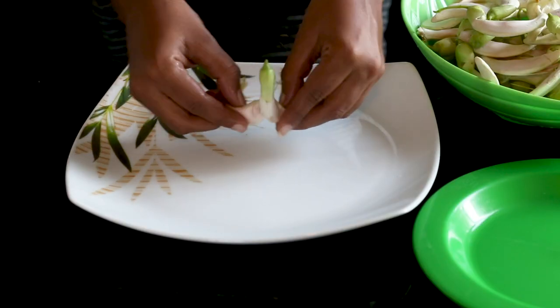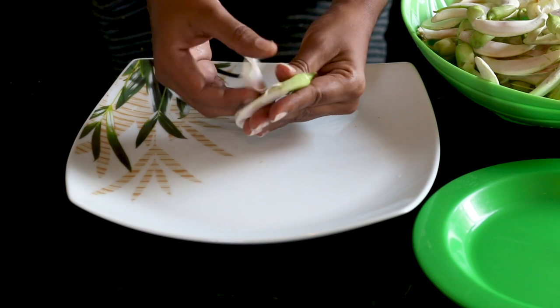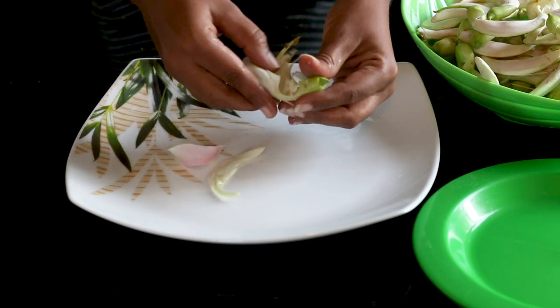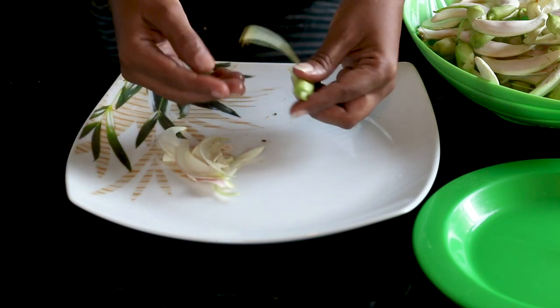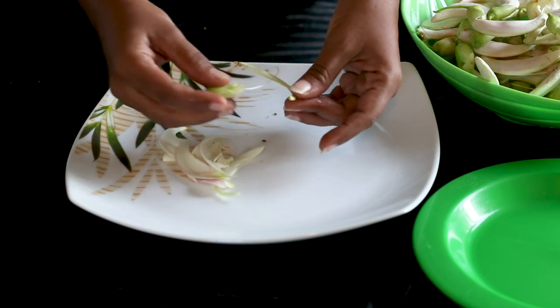First we need to clean these kathurumurunga flowers very well. Get the white color parts and remove the green color part. If this green color part remains, our curry will taste bitter.